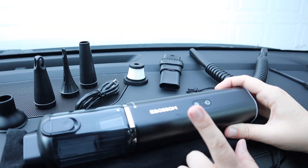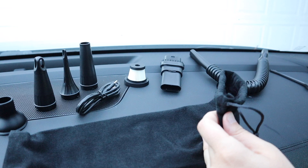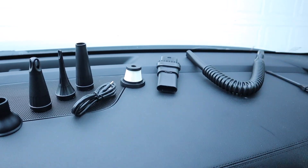Right here I have this multifunction car vacuum. Let me go ahead and open this up and show you everything it comes with. Right here is the actual car vacuum itself. It does have this nice carrying bag so you can keep this and all the accessories in here.